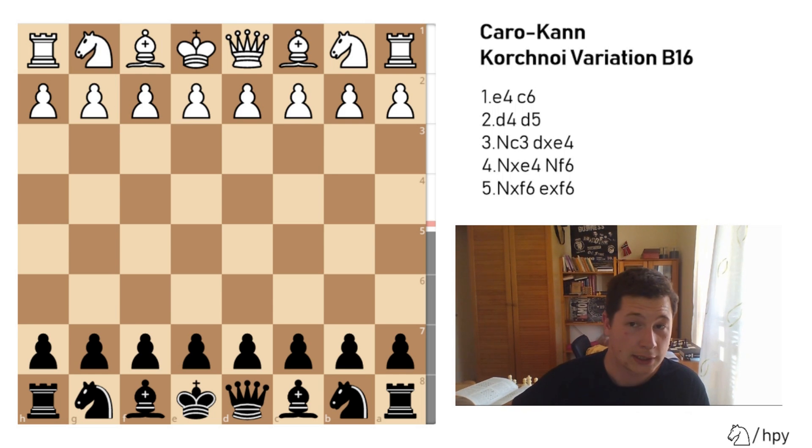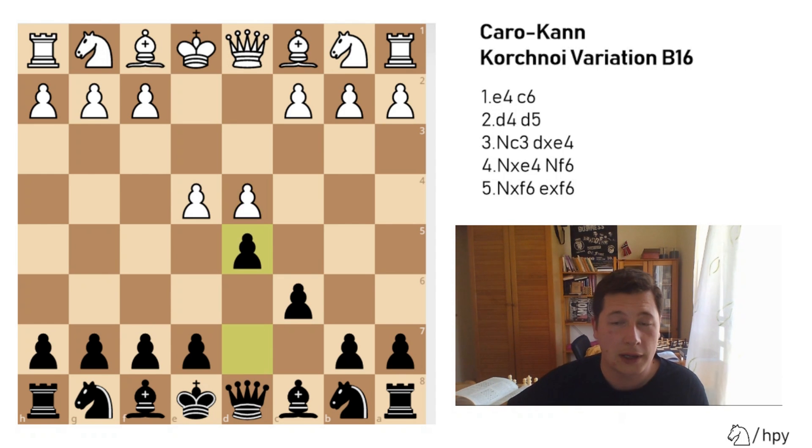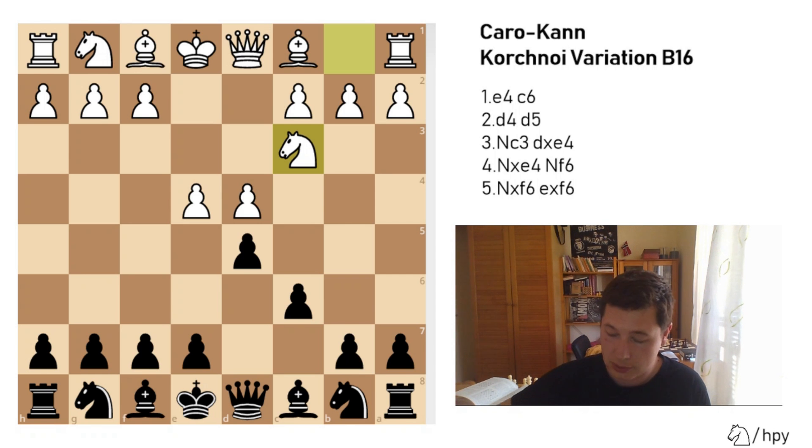It goes like this. After e4, c6 — the Caro-Kann — d4, d5, it starts after white plays knight to c3, which could enter either the main variation, the Karpov variation, the Korchnoi variation, or the Bronstein-Larsen variation. I will show you all of them.